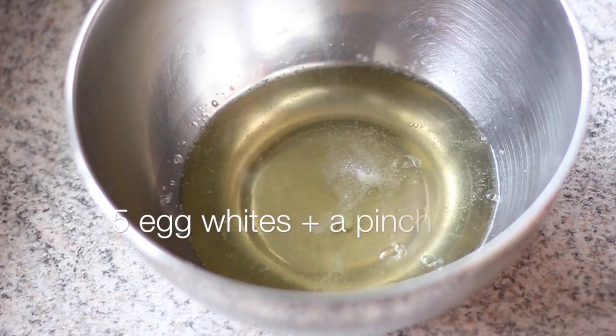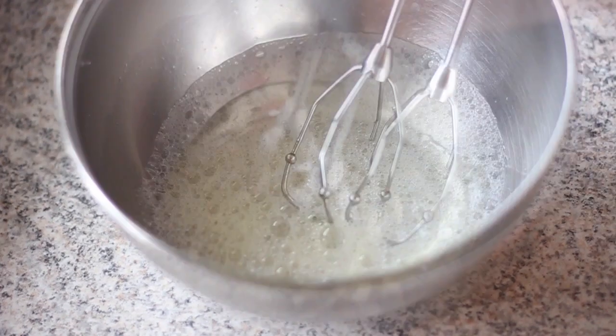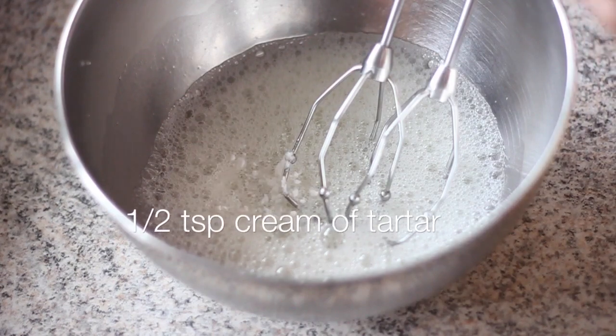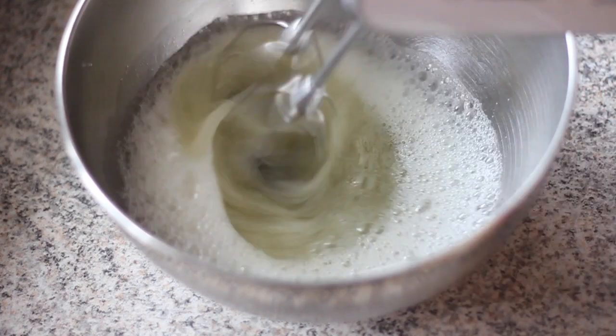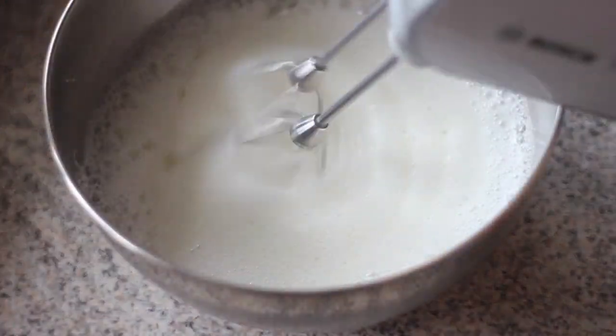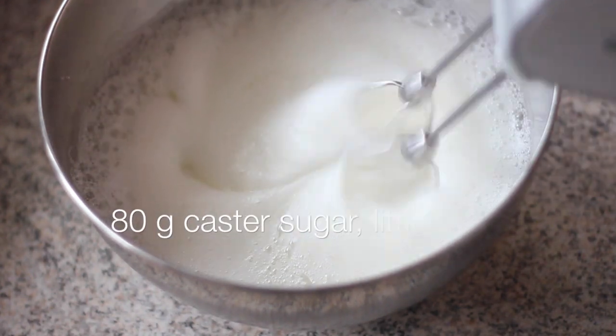In another bowl, add the egg whites with some salt. Beat at low speed until we see lots of bubbles appearing from the egg whites in the bowl. Then stop the mixer and add the cream of tartar. Continue beating at low speed for about one or two minutes. Then when the egg white becomes very foamy like in the video, we start to add sugar a little at a time.